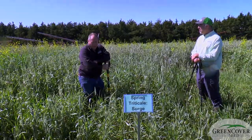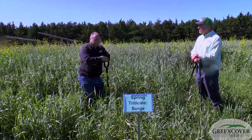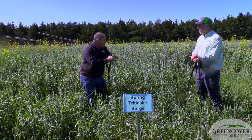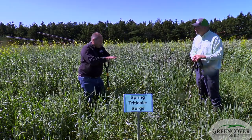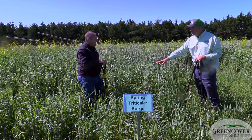At a plot tour last week, a number of participants from more arid regions were talking very positively about just how tough spring triticale is compared to oats or the spring barley they've used in the past. I think this is a real up-and-comer, especially in the drier regions.